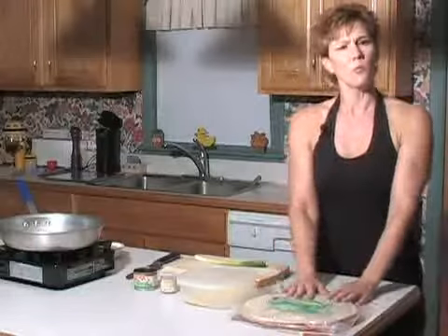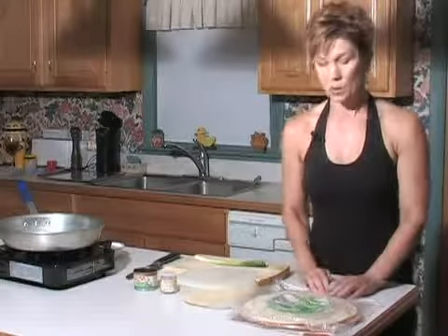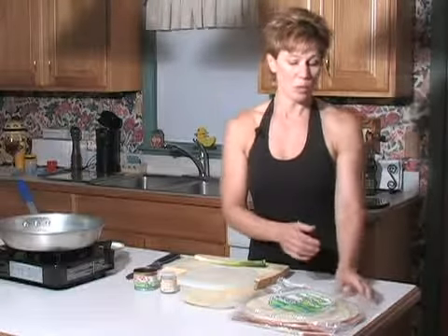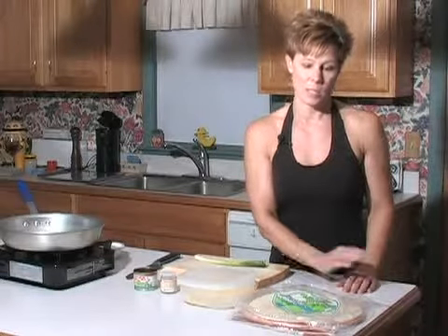Where do you find Lavash bread? At the deli at your local grocery market — right there in front of the deli. What I do is pick up four or five packages and throw them right in the freezer so you always have them on hand. You can even take out individual Lavash bread — they defrost on the counter within a few minutes.